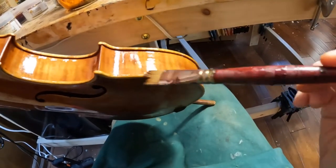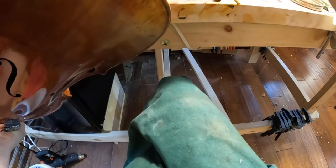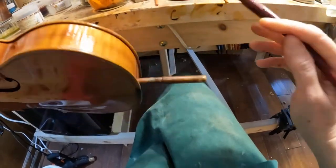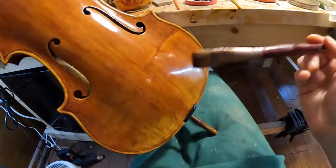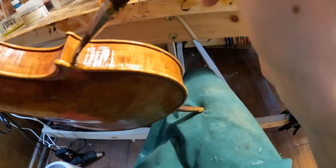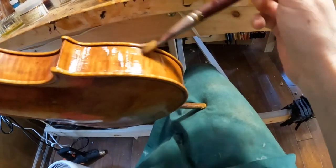Over all these years I developed a personal method for varnishing that many other makers are already using because I share it freely — I'm so happy to see other people getting successful, and I'm not afraid of sharing what I'm doing. If you could only smell this, it's amazing! This violin has a special wood: the top comes from a church.